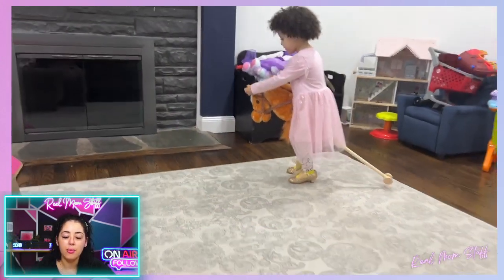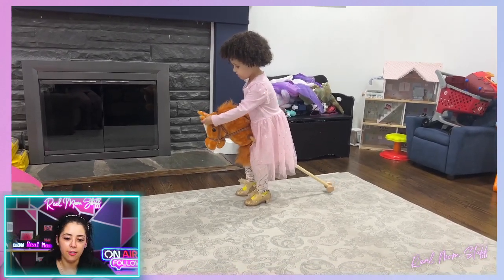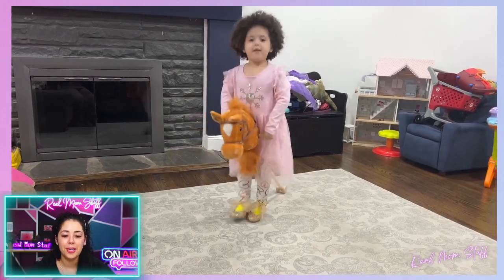At one point she even asked me to get on the back of it and I was riding with her, but we did not fit well and I fell over — so that was funny. But it's so simple.